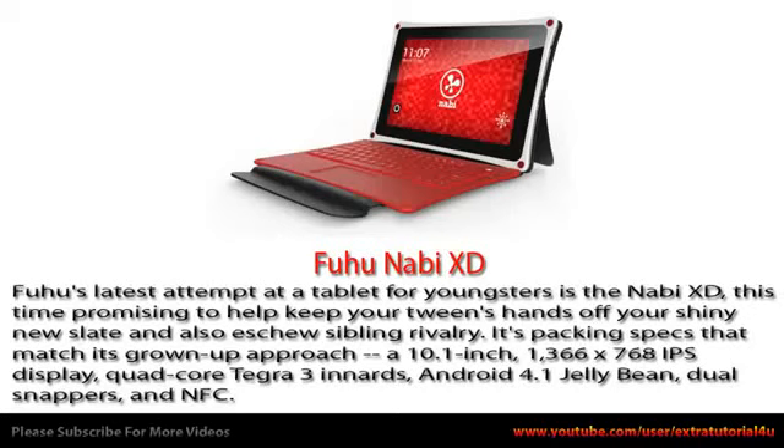Welcome to Extra Tutorial for your YouTube channel, for whose latest attempt at a tablet for youngsters is the Nobby XE, this time promising to help keep your tween's hands off your shiny new slate, and also sibling rivalry.